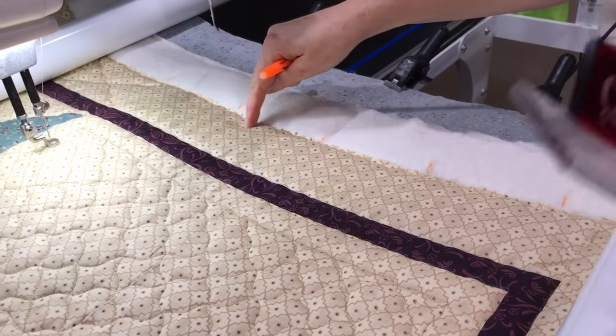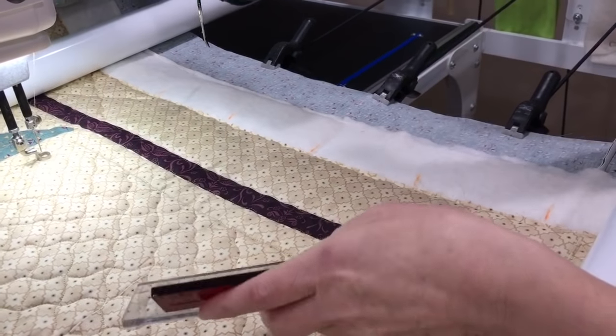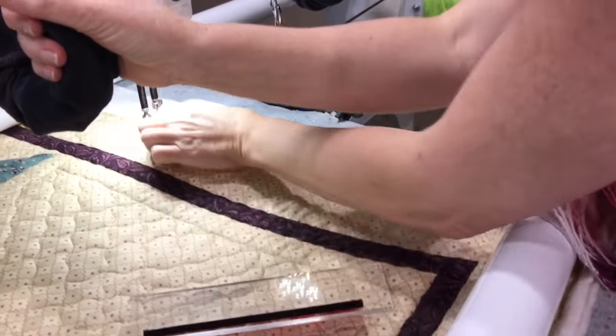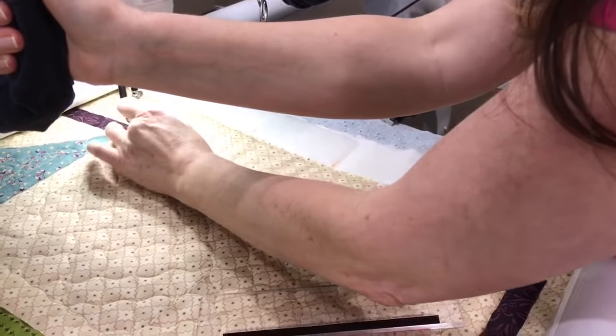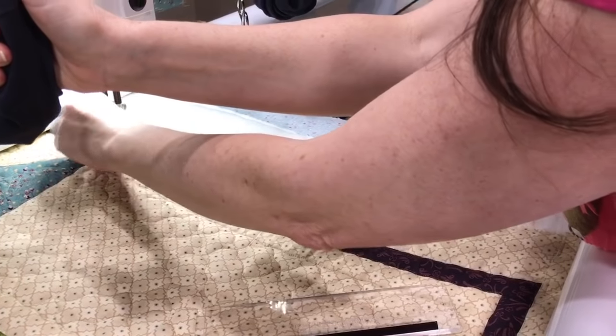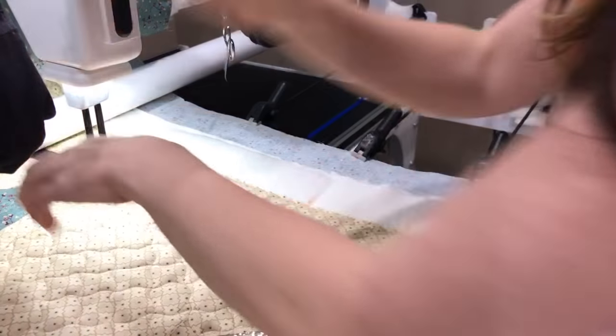Wiggle, wiggle, wiggle. I'm going to use my ruler, but I'm actually going to be doing a wiggle line rather than a straight line. Wiggle ditches are more forgiving — there's just a little more forgiveness for the eye.